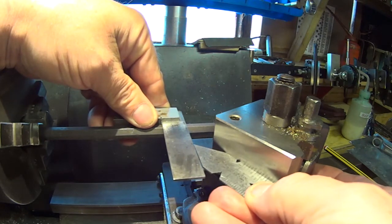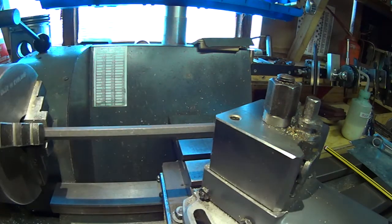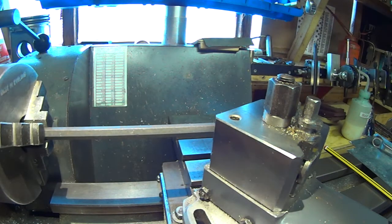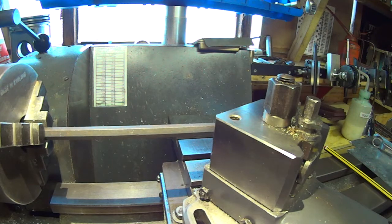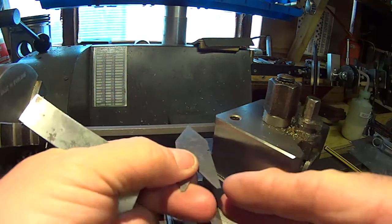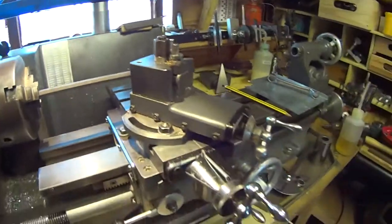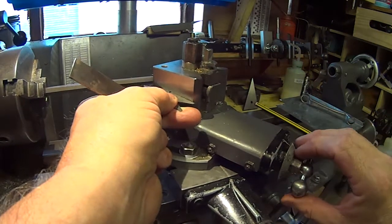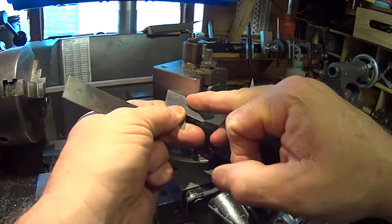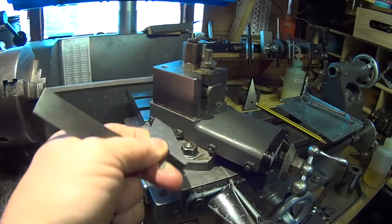That now lines up nicely — much more accurately than when I was trying to use the front of the top slide. Basically, you'd then mount your tool square, and any advance on the top slide will always be advancing in the same angle as the cutting tool as it goes into the job.